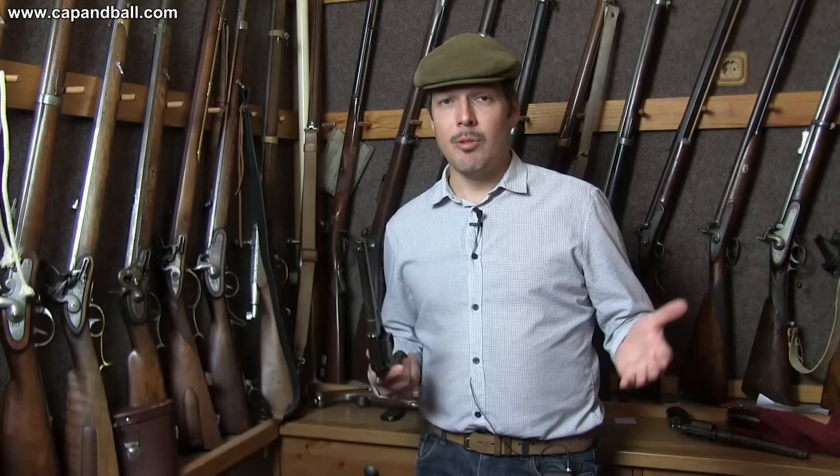Ladies and gentlemen, I don't know how you feel, but I had a great time at the range. I just love shooting these old ladies. You've been watching the Cap and Ball YouTube channel. If you like what I do, please don't forget to hit the subscribe button. And if you wish and if you can, you can also support me on Patreon. I really appreciate it. Until next time — stay cool and keep your powder dry!